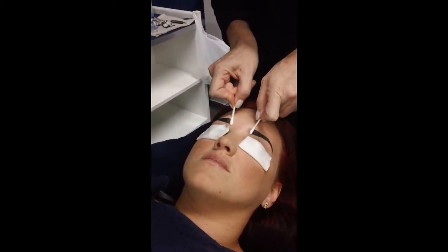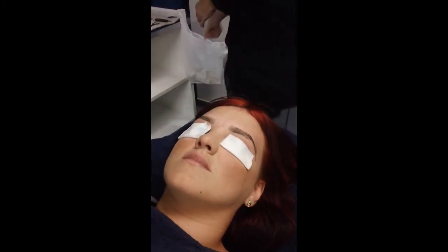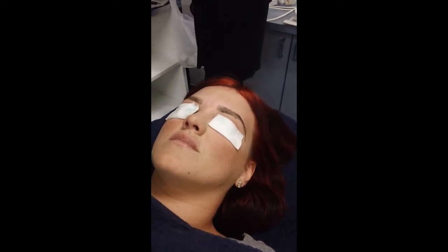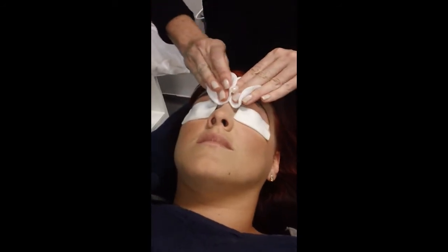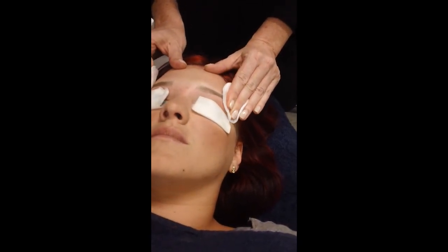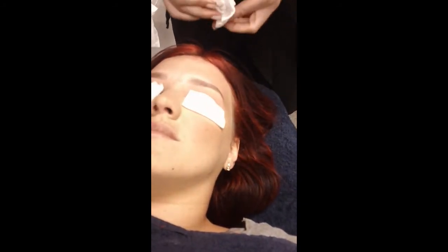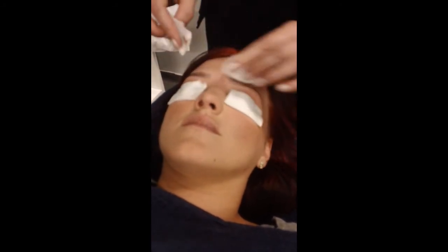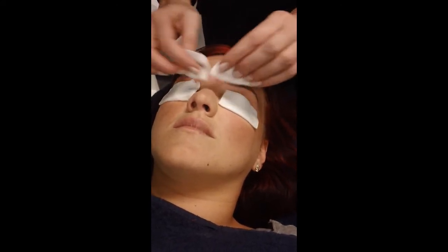To remove, we want to get rid of the eyebrow residue. In your two cotton rounds, put our nice warm water on. And in a nice massage-y motion, just remove. If you have a client that has denser hairs, you really need to wipe up the other way to make sure you get all of that tint off.